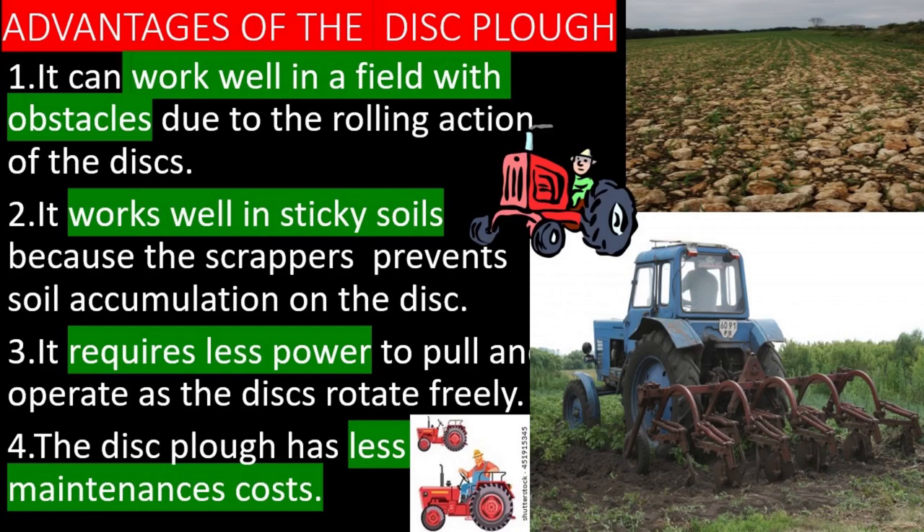It works well in sticky soils because the scrappers prevent soil accumulation on the disc. It requires less power to pull and operate as the discs rotate freely. The disc plow has less maintenance costs.